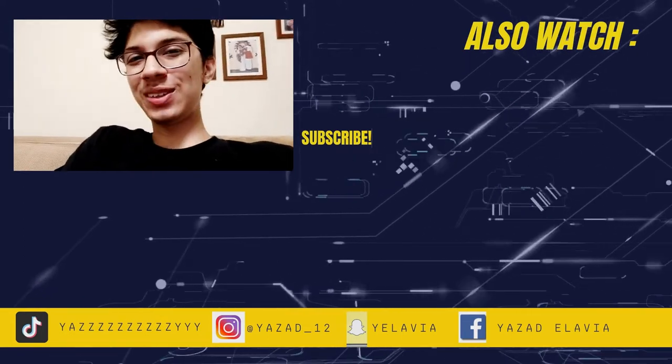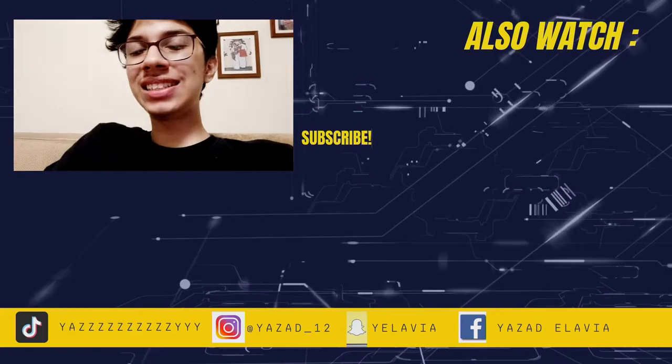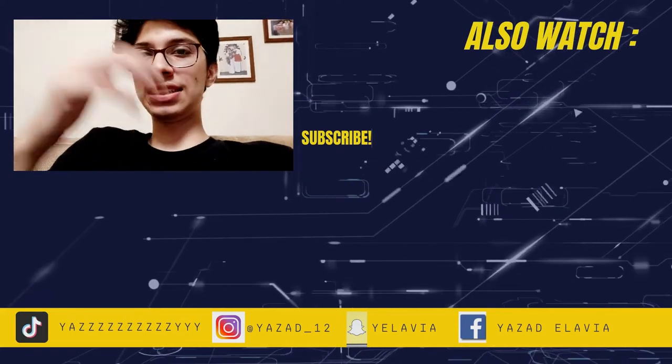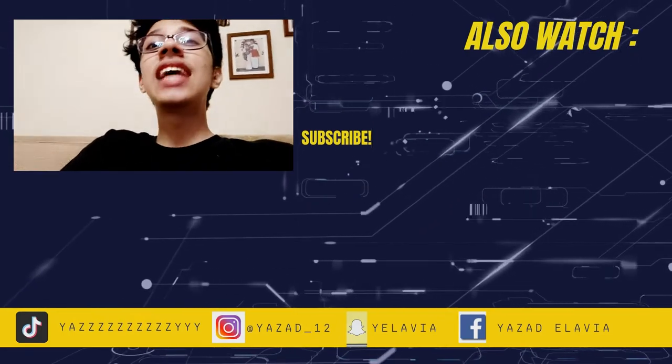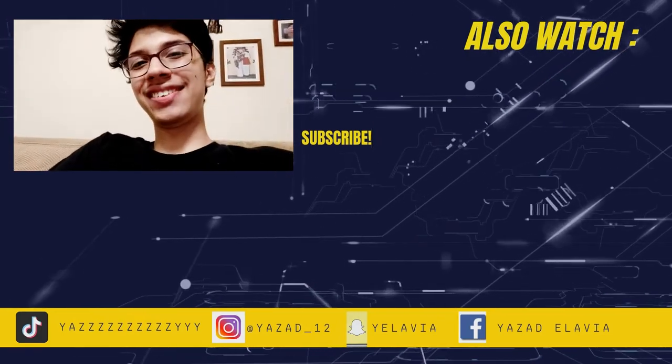If you like this video, make sure you give it a big fat thumbs up and send it to me if you make it on Instagram. And I'll see you guys this week with another video.